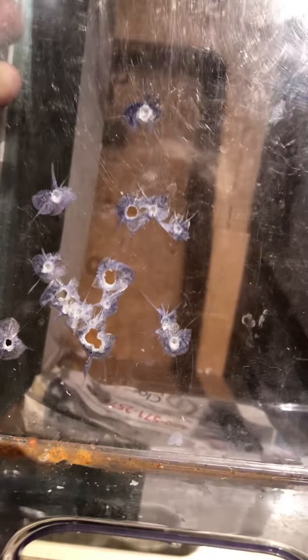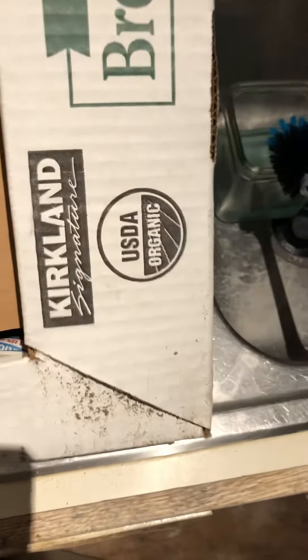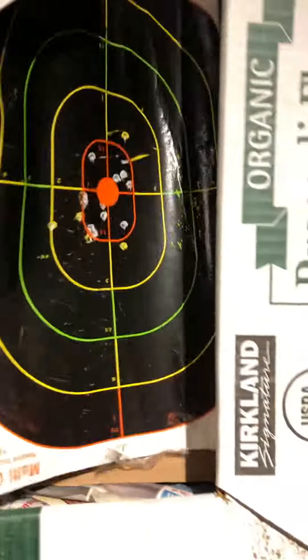I've never seen a rusty BB before. Not bad grouping for a BB gun at 20 feet. Looks like I need one more piece of cardboard for my next go around — alright, that's it.